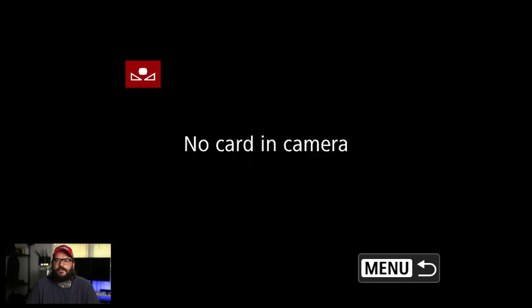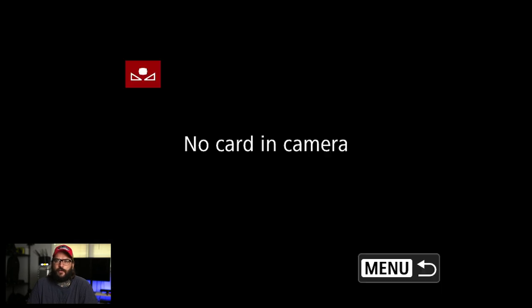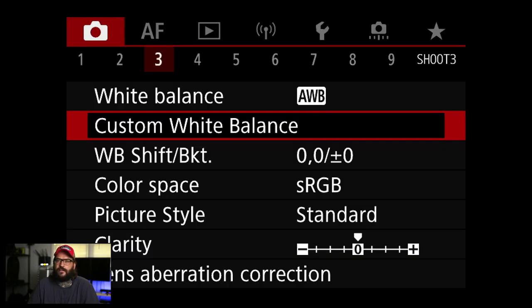Custom white balance: you use this when you're shooting a gray card. I use this a lot — you take a picture of a photographic gray card, I use a WHIBAL card, and then you can program in a perfect white balance right in here. Again, this matters more for JPEGs, because if you're shooting RAW you shoot the picture and then just set it in Lightroom.